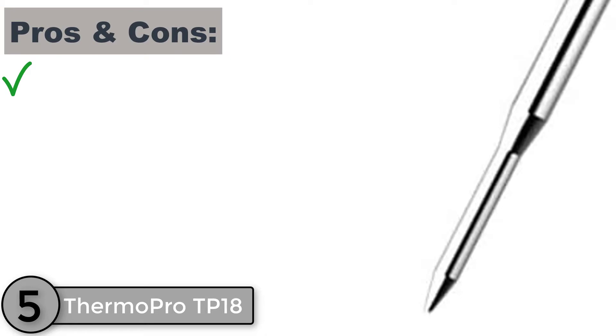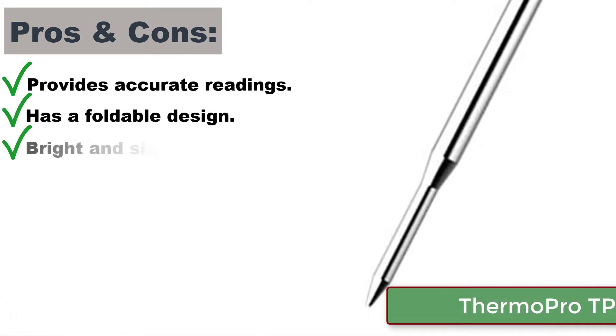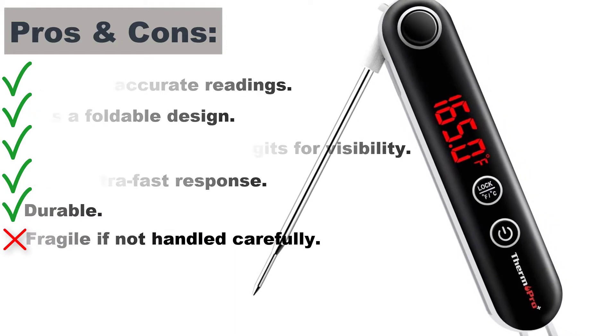Pros and cons. Provides accurate readings, has a foldable design, brightens significant digits for visibility, gives ultra-fast response, and is durable. Cons: fragile if not handled carefully.